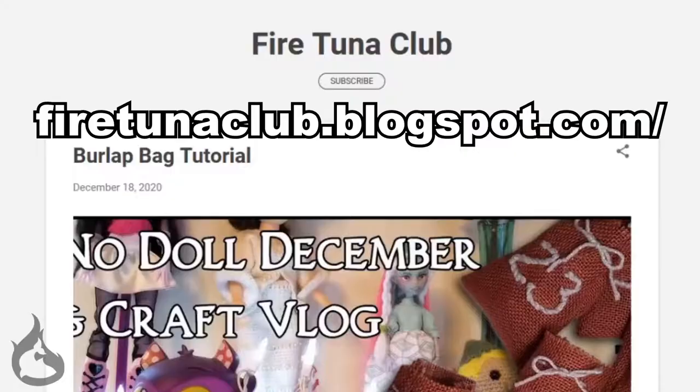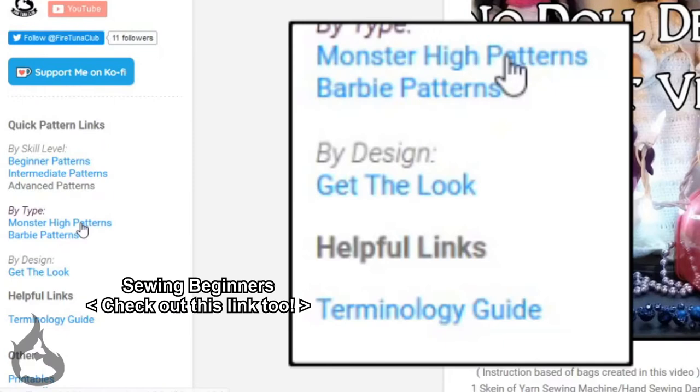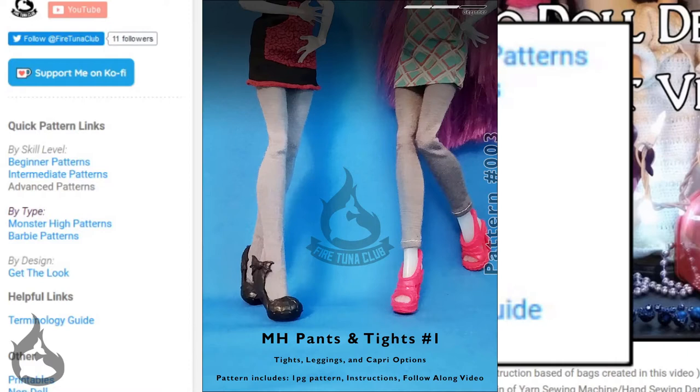If you haven't already, head over to the Fire Tuna Club blog at firetunaclub.blogspot.com. Check the quick links to the left and find the Monster High patterns. You'll be looking for the Monster High pants and tights number one. Print off the pattern, cut it out, and let's get started.